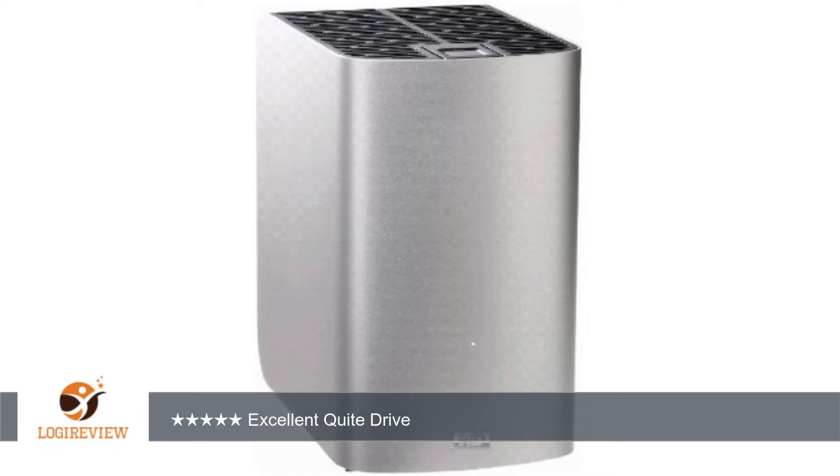Hello, welcome to Best Reviews on YouTube. This item has a rating of 4.3 out of 5 stars. A customer wrote: the drive itself is really quiet. The setup is simple and fast.